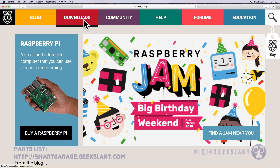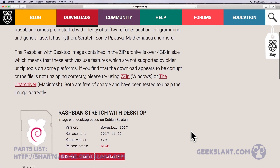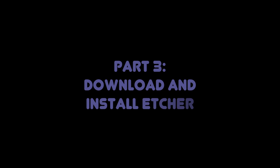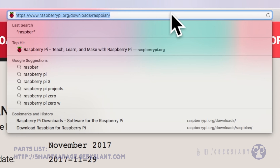Go to Downloads, then Raspbian, and download the Lite image. While Raspbian is downloading, download Etcher at etcher.io.